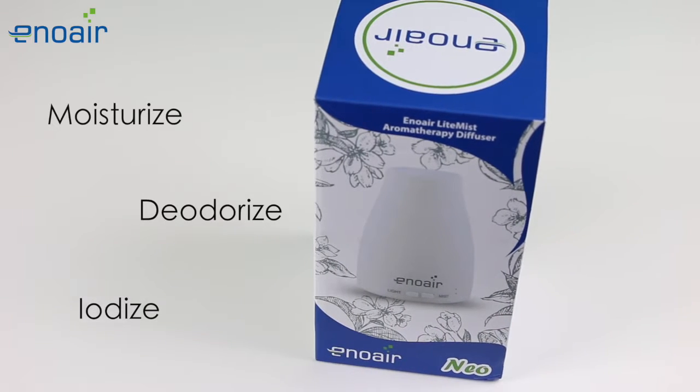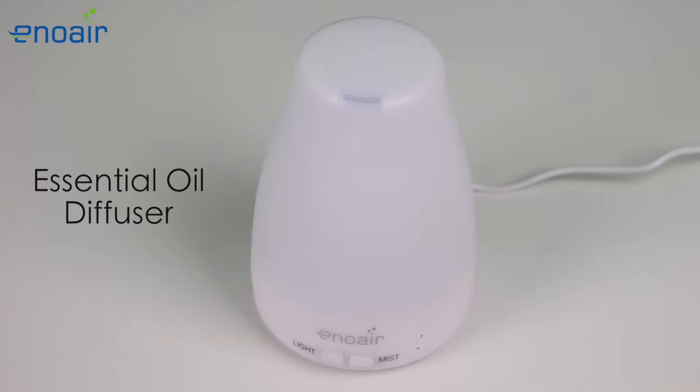Moisturize, deodorize, and iodize the air around you with this essential oil diffuser by Enoair.